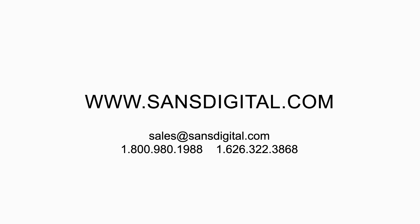For more information, contact sales at sansdigital.com or visit our website at www.sansdigital.com.